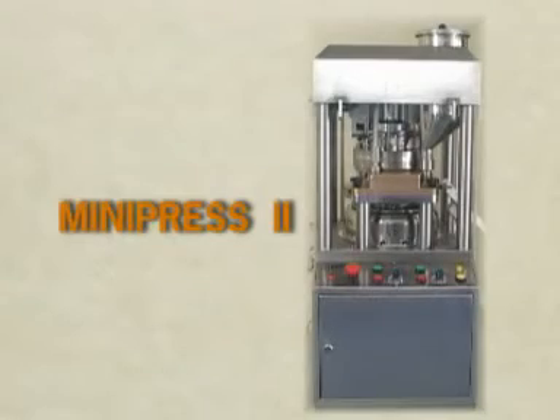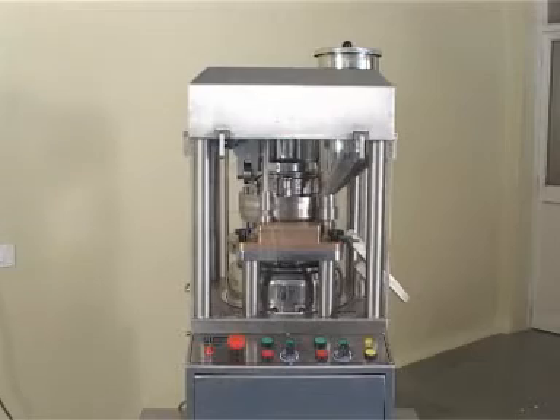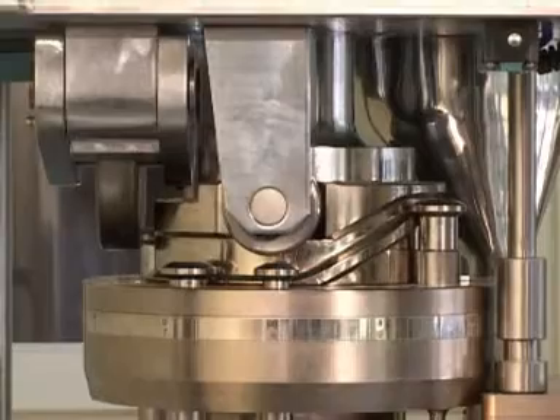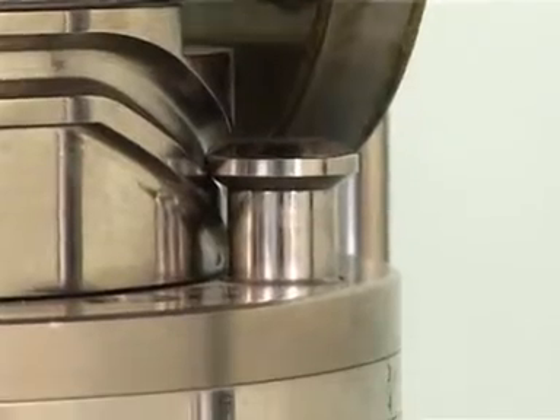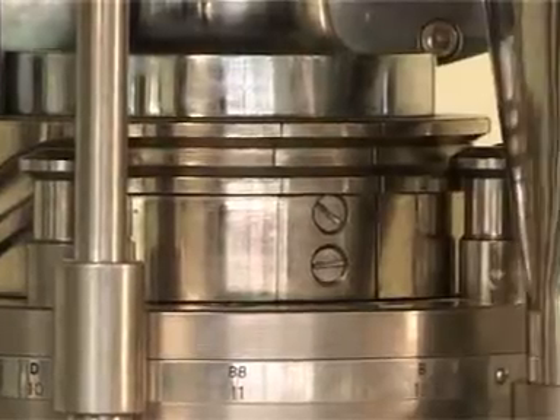Mini Press 2. The Mini Press 2 is a sturdy, single-sided rotary tablet press designed with GMP considerations with in-built pre-compression. The Mini Press 2 is the most compact and easy to use for laboratory use, for R&D and small batch production.